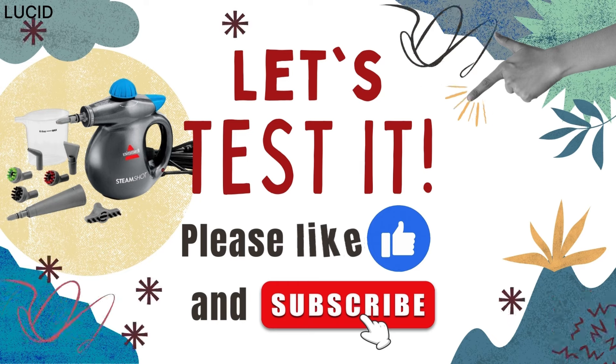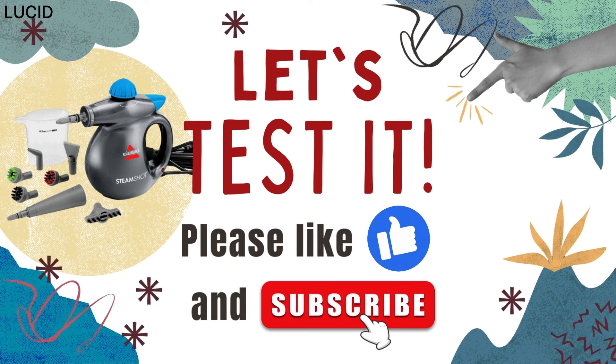Please like and subscribe — we really appreciate your support. Thank you.